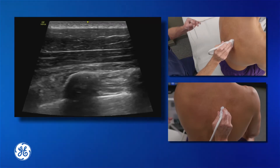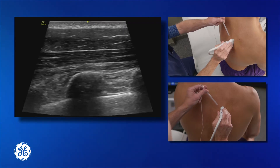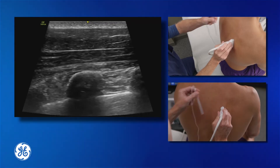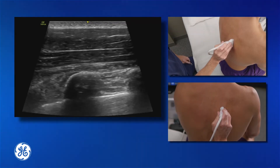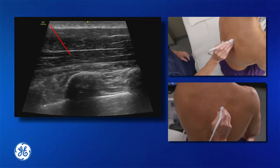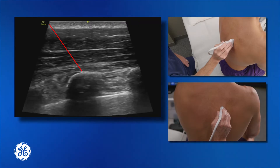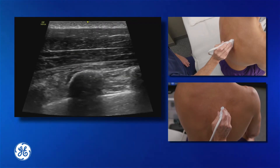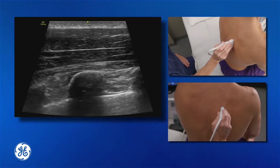Our needle entry point will be from the cephalad side of the probe. Ideally, we want to aim towards one of those transverse processes. This gives us a safety buffer so that if we advance our needle too far, we're reducing our risk of pneumothorax. We can touch the top of the transverse process, step back just a millimetre, and inject beneath that erector spinae muscle.